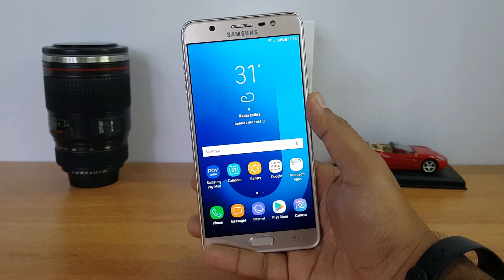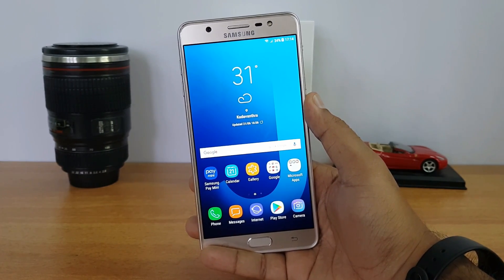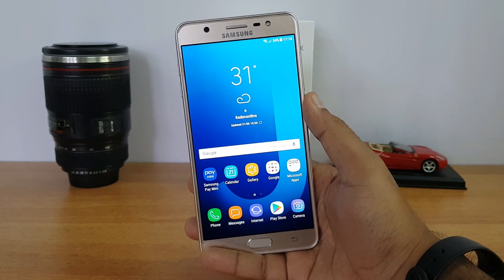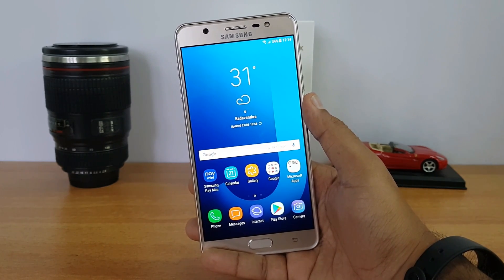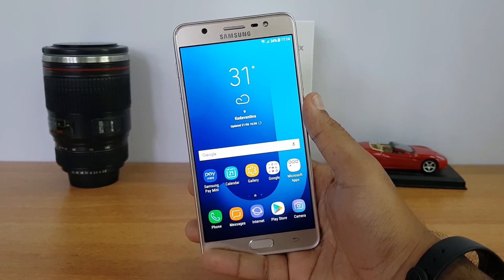This device is priced at 17,900 and is available only offline — you can buy it from any retail store. The pricing of this device is quite competitive for the specifications it is being offered at.